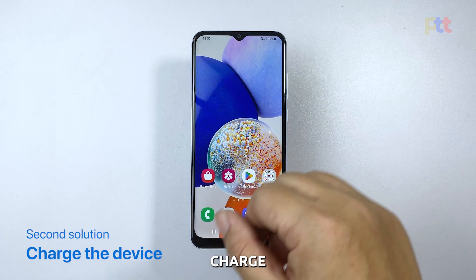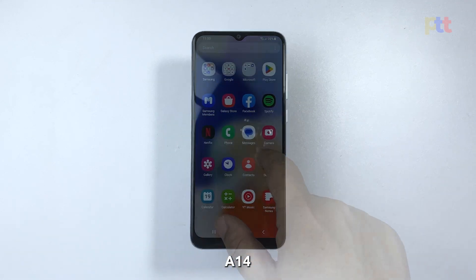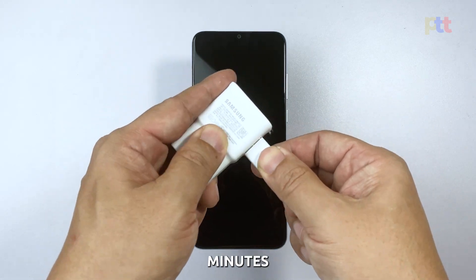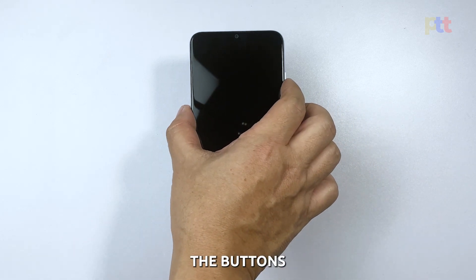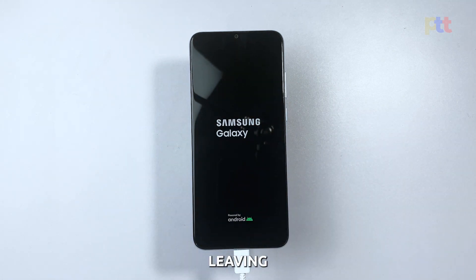Second solution: charge the device and do a forced restart while it's connected to the charger. If the forced restart didn't work, the next step is to charge your Galaxy A14 and try the forced restart again. Connect your Galaxy A14 to a charger and let it charge for at least 10 minutes, regardless of whether the phone shows the charging sign or not. After 10 minutes, try the forced restart procedure again and release the buttons when the Samsung logo shows. If your Galaxy A14 still won't turn on, try leaving it connected to the charger for an extended period and do the forced restart. Sometimes a dead battery can cause this issue, and leaving the phone charging overnight may help.